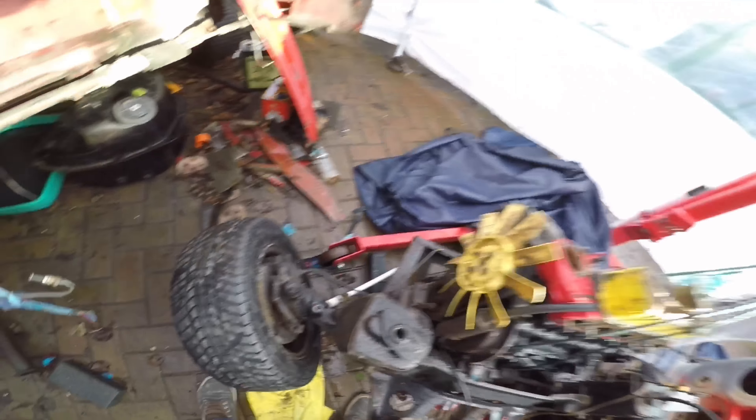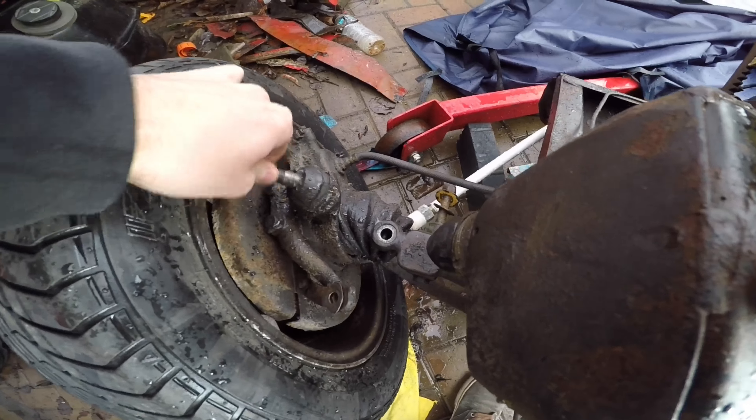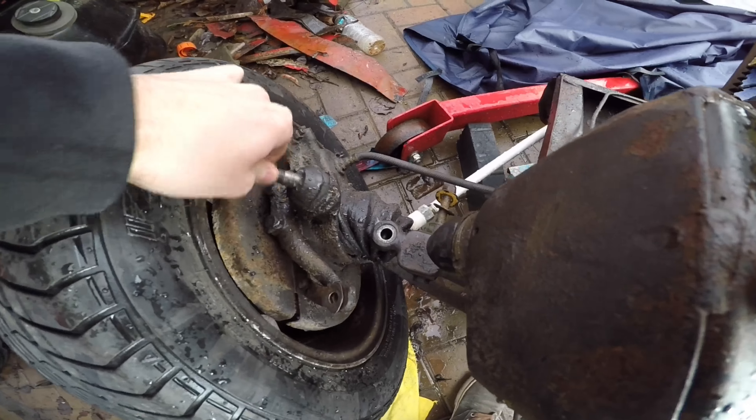In we go. Oh my god, this is massive in here. It's not too bad. Oh, the beast. Poor thing. The state of it. Poor car. This is looking sorry for itself, hanging in here.